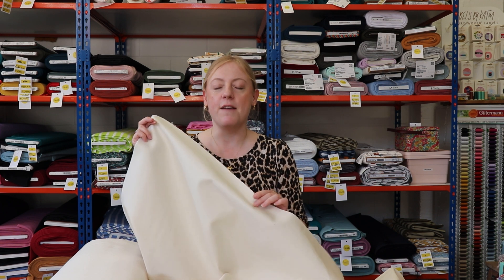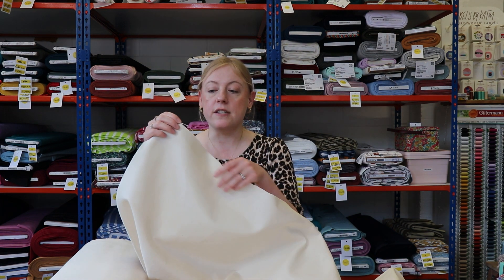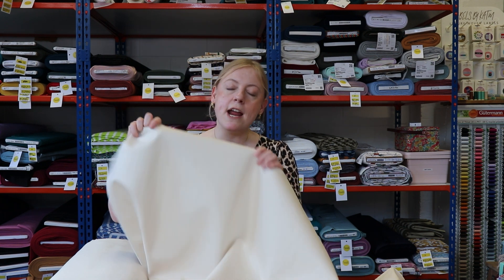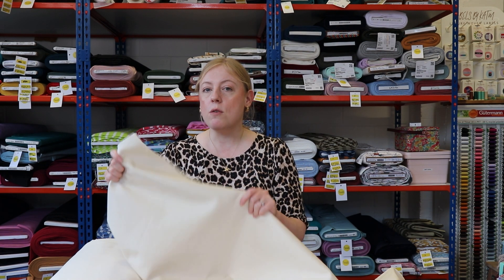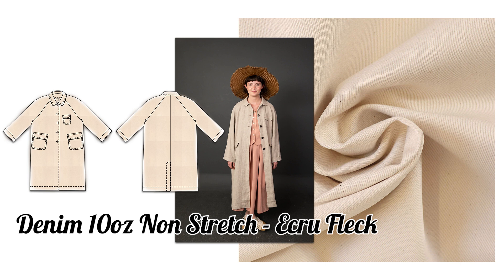You guys have been obsessed with this fabric and we're not surprised at all because we love it here at Sew Me Sunshine. It's 100% cotton and it is undyed, so it's a really beautiful ecru colour with flecks of the natural cotton throughout — really, really beautiful. It's a really good heavyweight denim and because it's 100% cotton it doesn't have any stretch, so it's perfect for trousers or dungarees that don't require stretch. We thought it would make an amazing jacket for spring/summer, and Lisa thought the September Coat by Merchant and Mills would be perfect — a great piece to throw on on a cold summer evening.